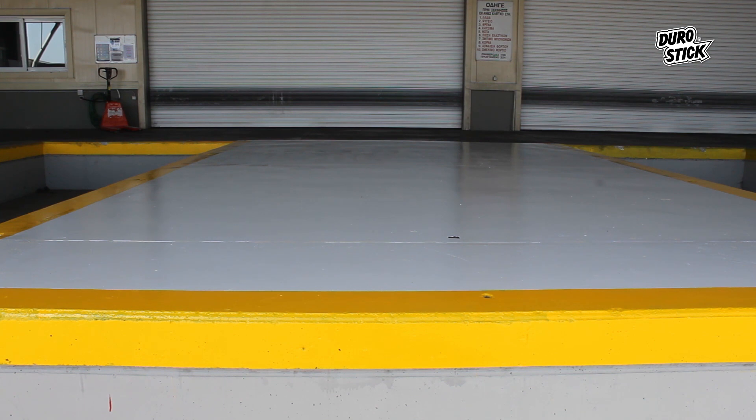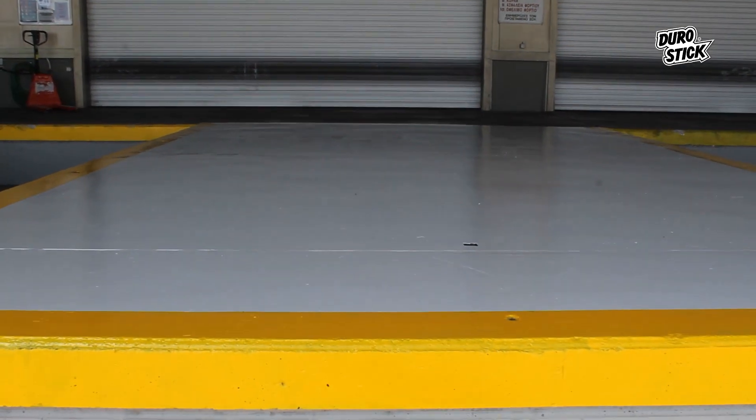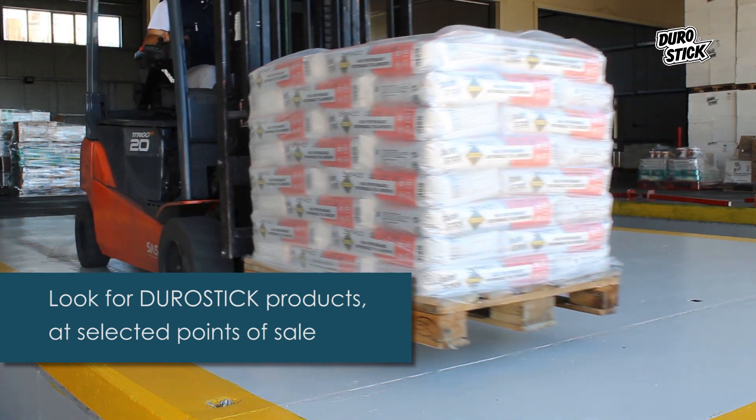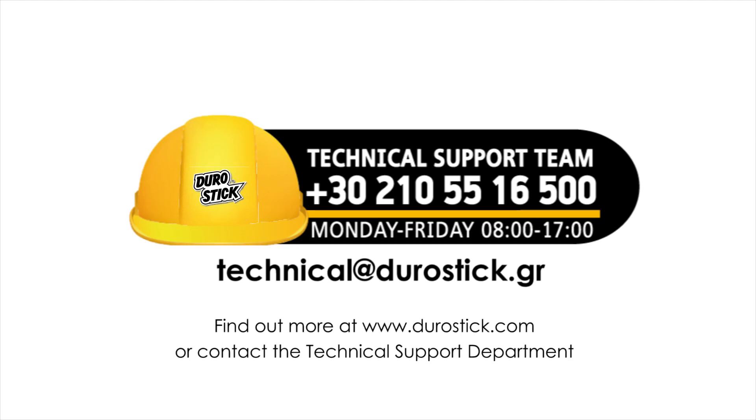Flawlessly, the ramp is ready to meet the daily challenges, thanks to the protection shield offered by the powerful, modern, and durable two-component Polyurea Floor Coating. Look for Durastec products at selected points of sale. Find out more at www.durastec.com or contact the technical support department.